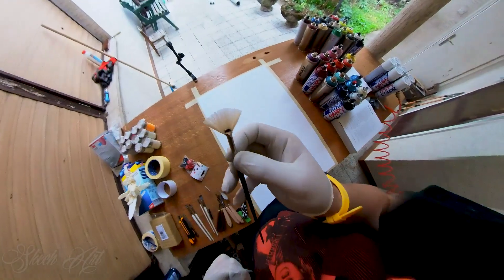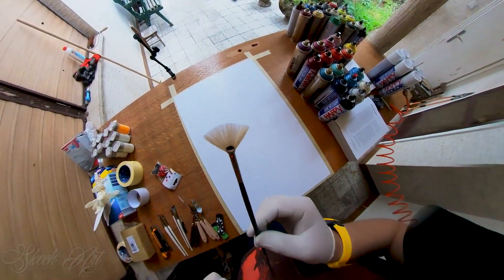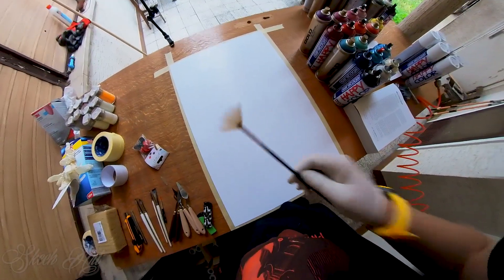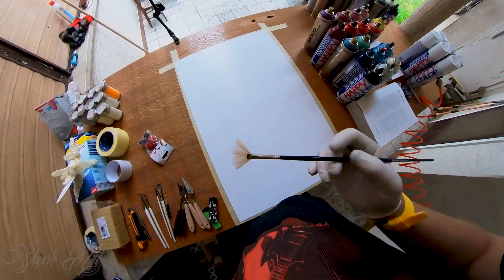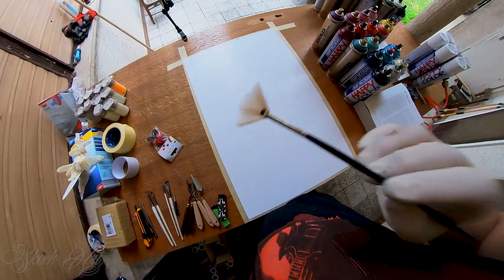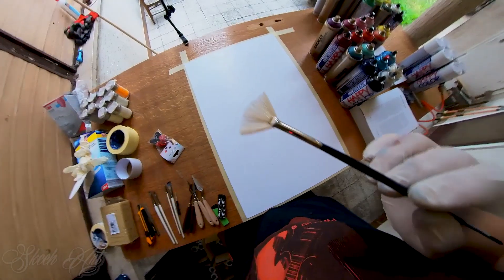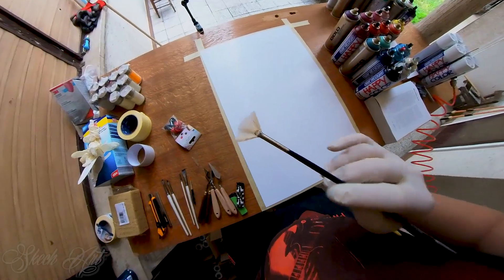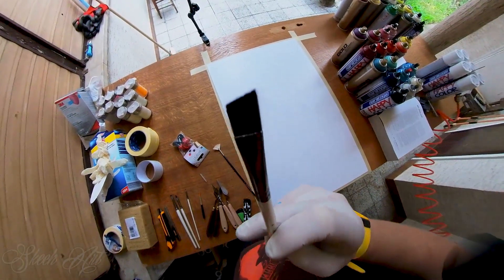We also have this fan brush — I'm using it for making palm trees, and only palm trees. A lot of people use this brush for pine trees, but I prefer to make pine trees with the edge brush. I just never got used to making pine trees with the fan brush.